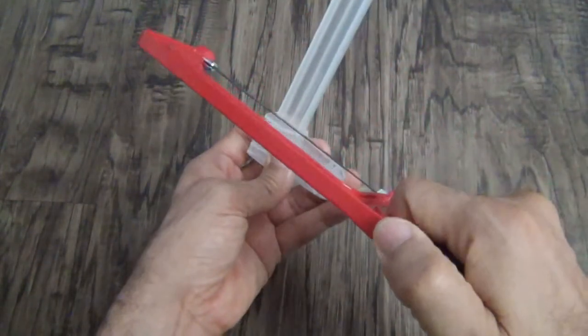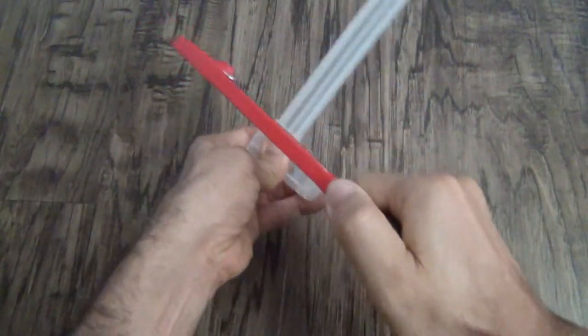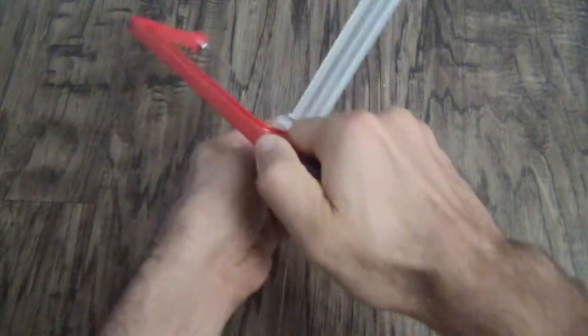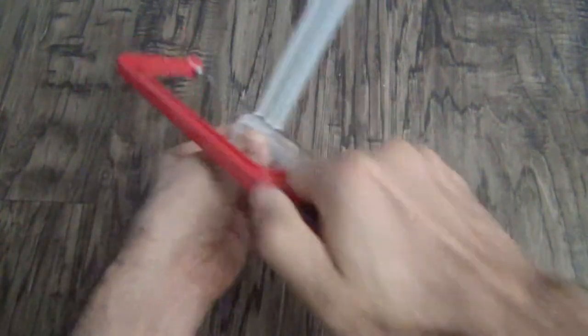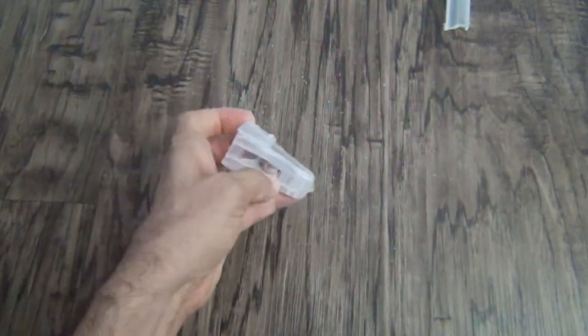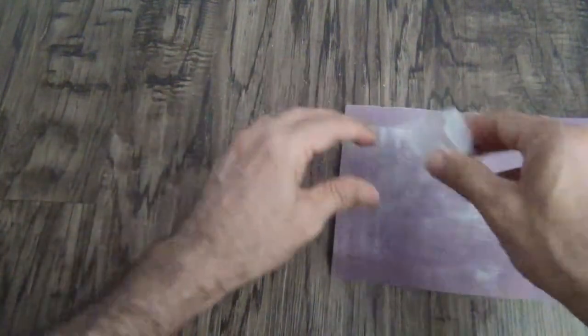I'm going to saw it to take it out. If it's not smooth, you can sand it.